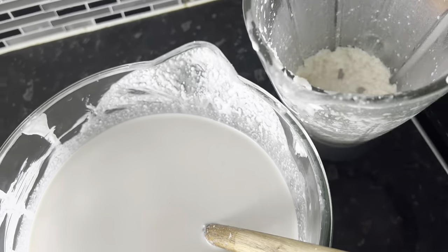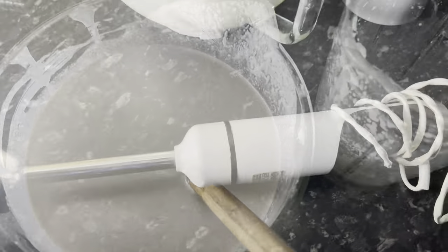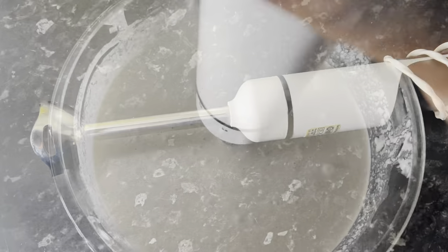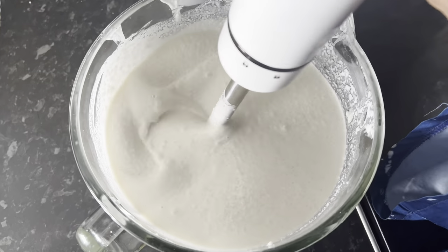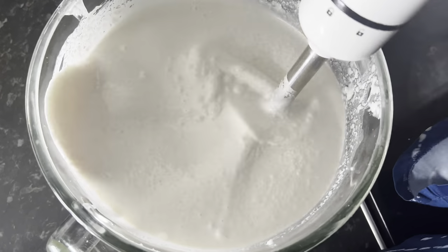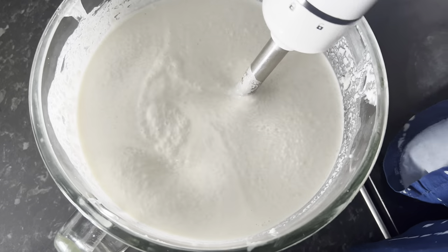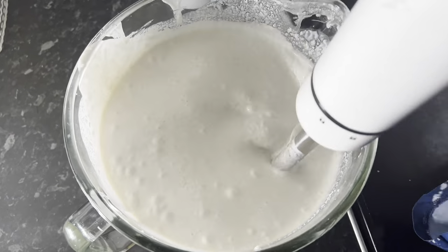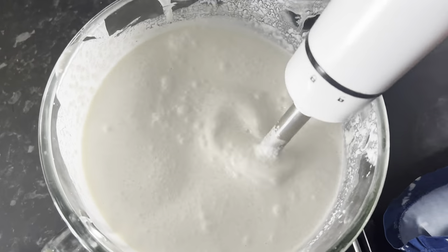Let it rest, let it rest — the machine has worked hard. I am using a hand mixer because the blender has cut out on me. Guys, I want to say sorry if you see my video shaking — it is because I am using one hand to film and the other hand to mix things.